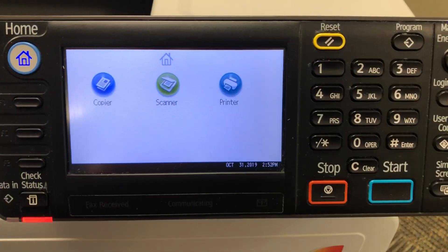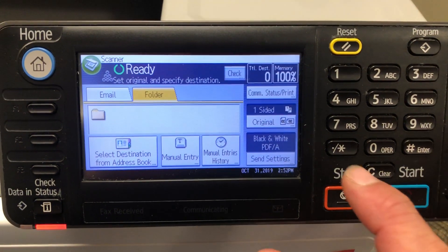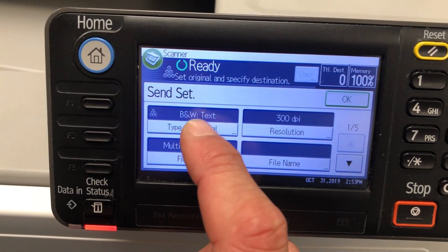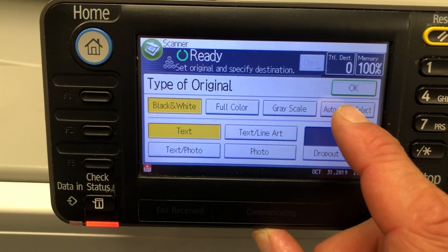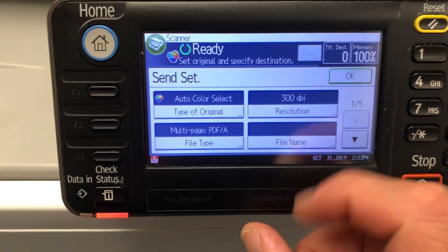For scanning first, go into your scan mode. In the bottom corner you'll see Send Settings. Under the color options, black and white text is probably the default. Go to Type of Original and across there you'll see Auto Color Select — press that, then press OK.